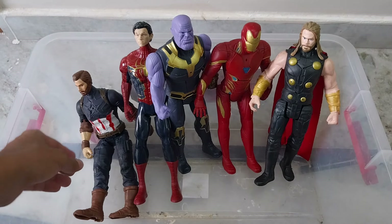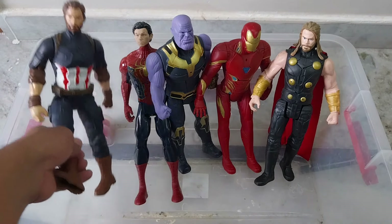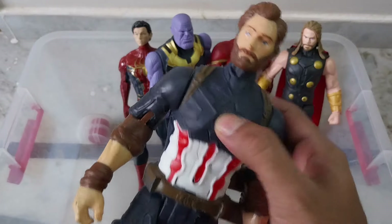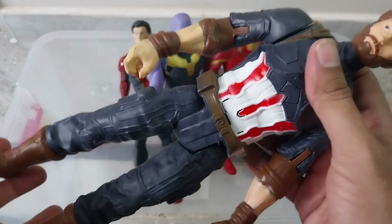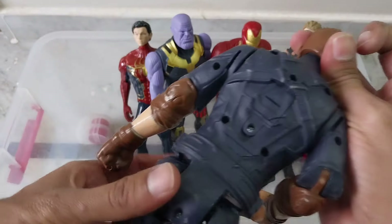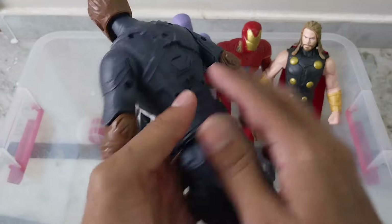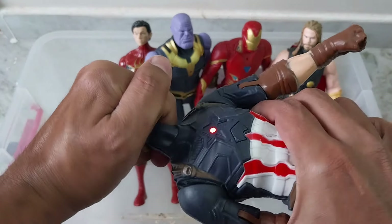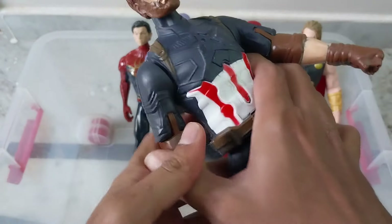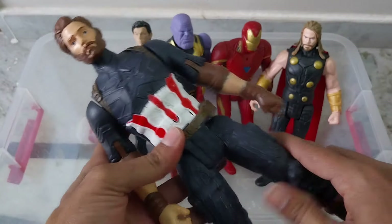And here is one figure — that is our Captain America. This is the best quality, and in future we will bring you even better quality than this. The head is also removable — we can remove the head, hands, everything assembles easily.